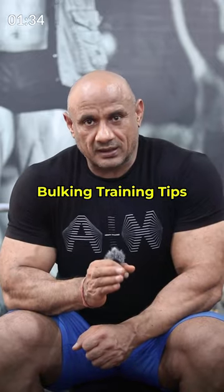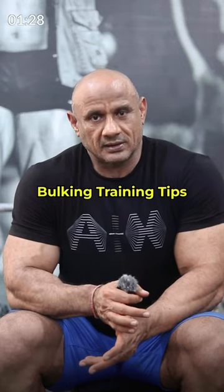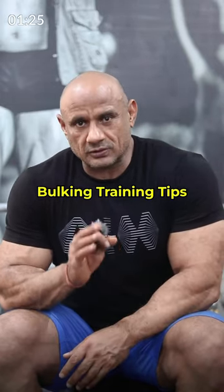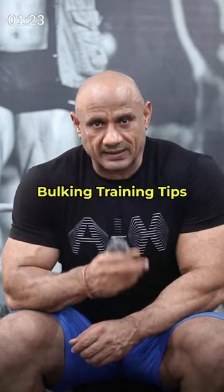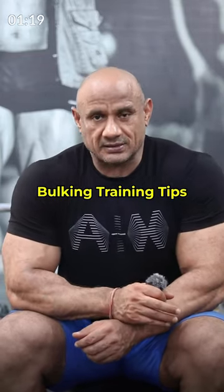Number five: hydration. You need to sip water throughout the training. If you want, you can add EAA or BCAA. You need to stay hydrated throughout the training so your strength improves and your risk of injuries will decrease.